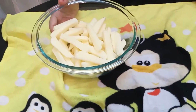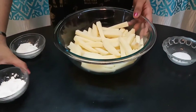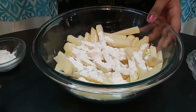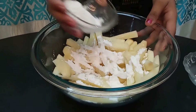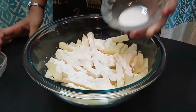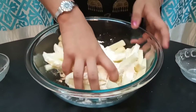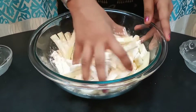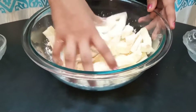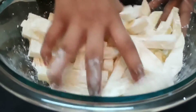Repeat the same for the rest and after it's done let's start the coating. For the coating, add in three tablespoons of corn flour, two tablespoons of maida, and salt to taste. Now coat them all properly, and please be gentle — we don't want to break the pieces.